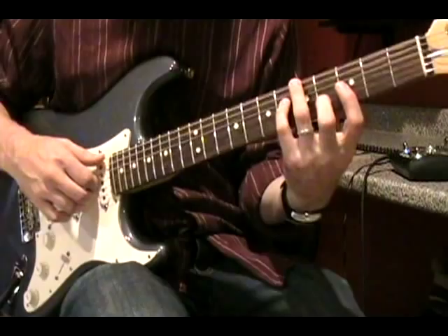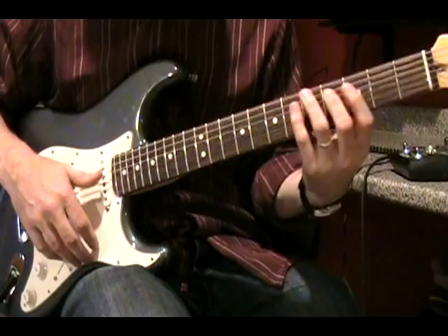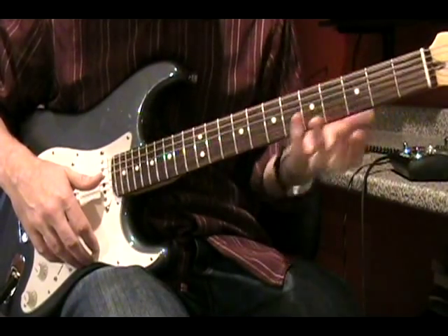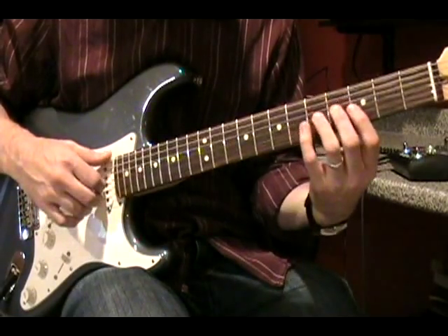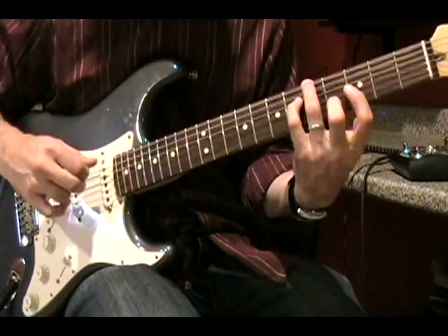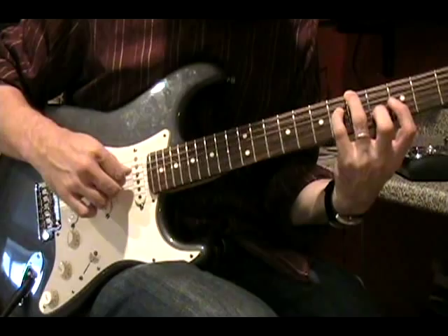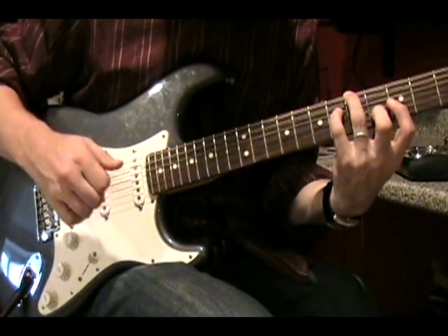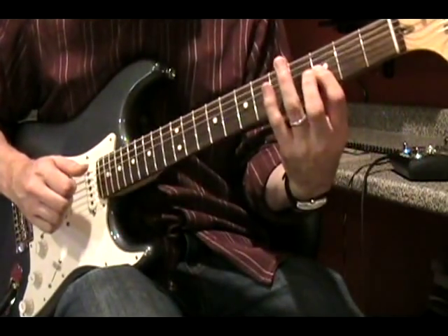The next chord looks like this. If you notice in his performances, he actually fingers these chords by putting his thumb over the top to play the bass note. But if you have smaller hands, you can play the chords without using your thumb. Your right hand is going to have the same finger pattern as before — thumb, index, thumb, index, hand — and then you strike the third fret of the G string when you're done.